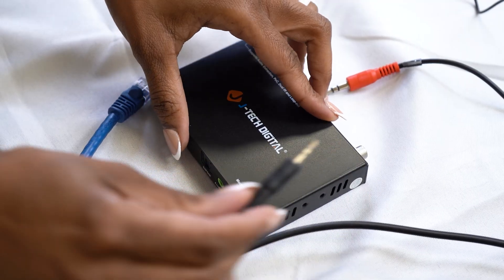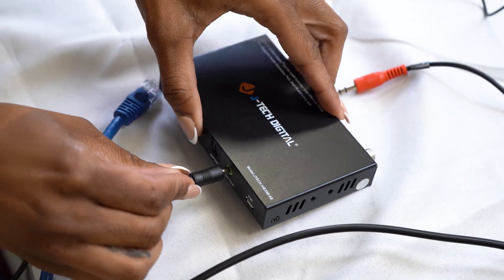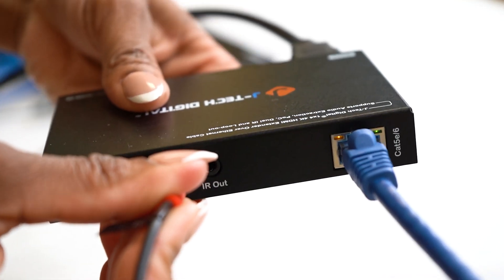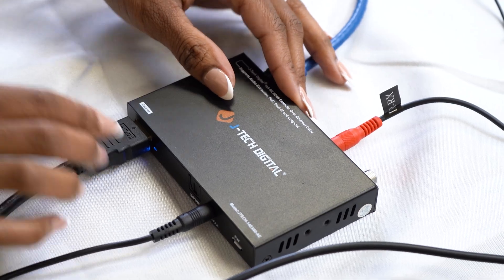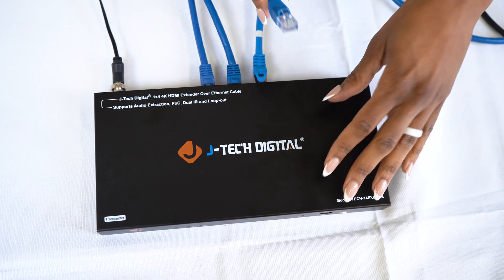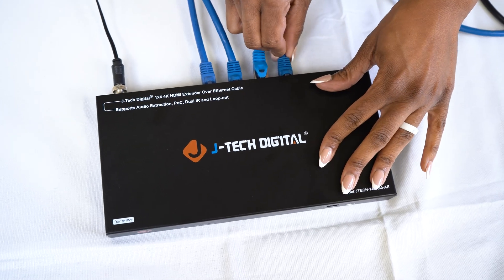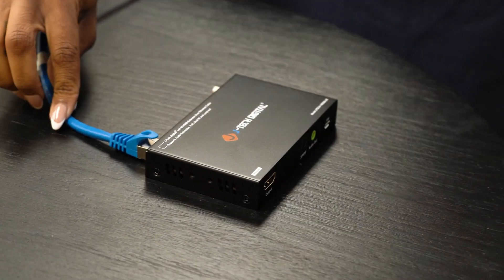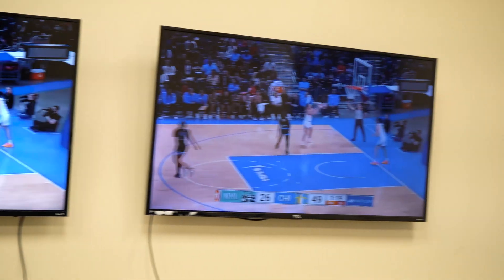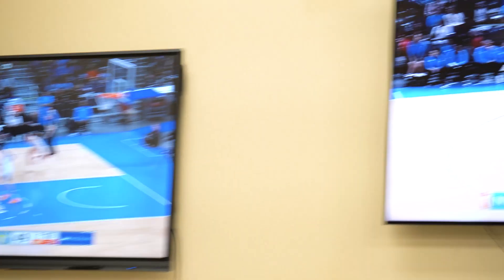Going to do that for the third one as well. This one we're also going to extract audio to our soundbar — Ethernet into the receiver, IR to control the source, and one more receiver. We're going to connect the Ethernet into the transmitter, Ethernet into the receiver as well, and then HDMI out to our last display. Now we have all four connected where we can see our Roku source.